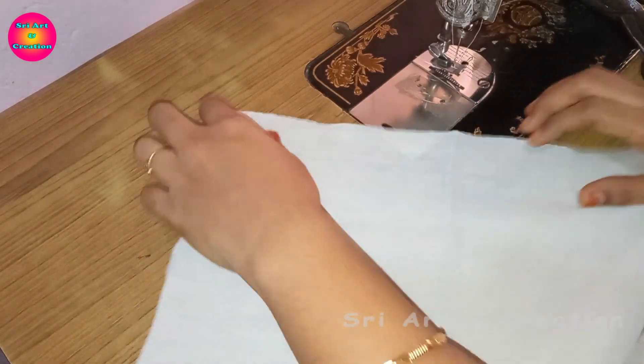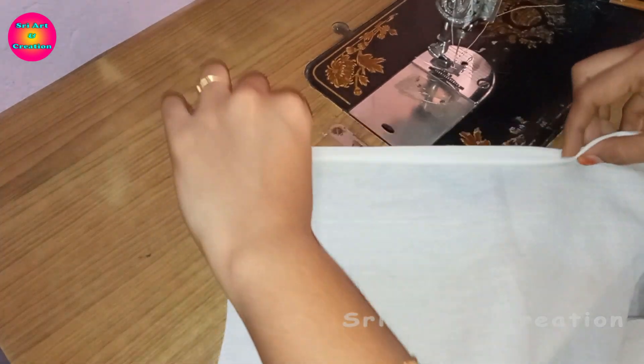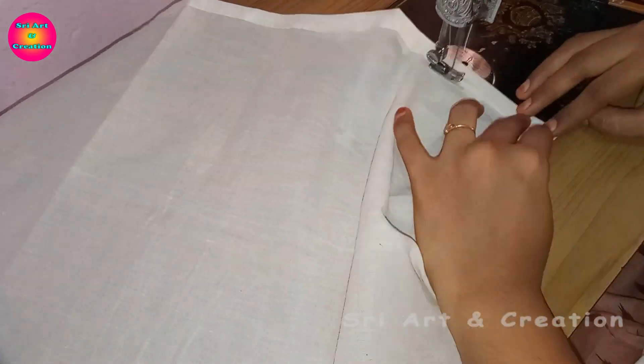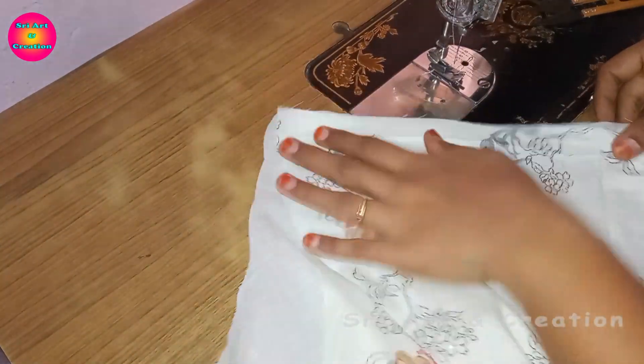First, we will stitch the lining at the bottom and stitch. We will stitch the front and back. We will stitch the double fold in the front and back. The first step is to stitch the lining. Now we will stitch the lining in the main cloth.